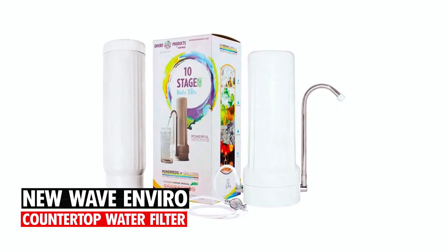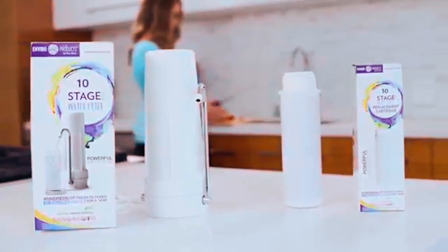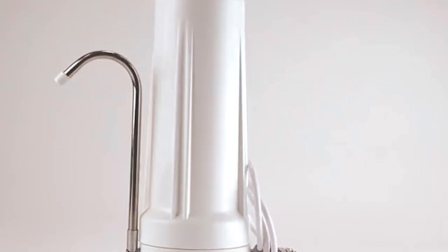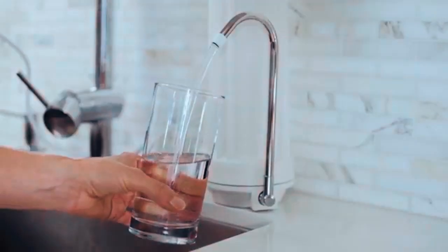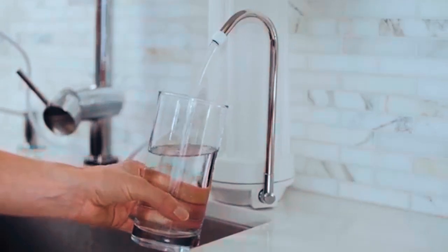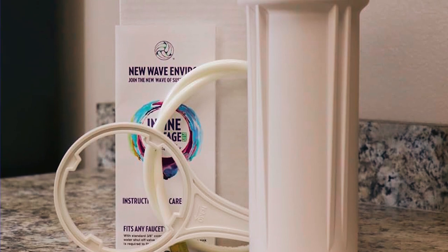New Wave Enviro Countertop Water Filter. At number 3, we've chosen the New Wave Enviro Countertop Water Filter. Made by a family-owned Colorado company, this high-quality water filter system has been NSF-certified to reduce a huge range of potentially harmful contaminants, including chlorine, aluminum, and organic and inorganic arsenic mercury,